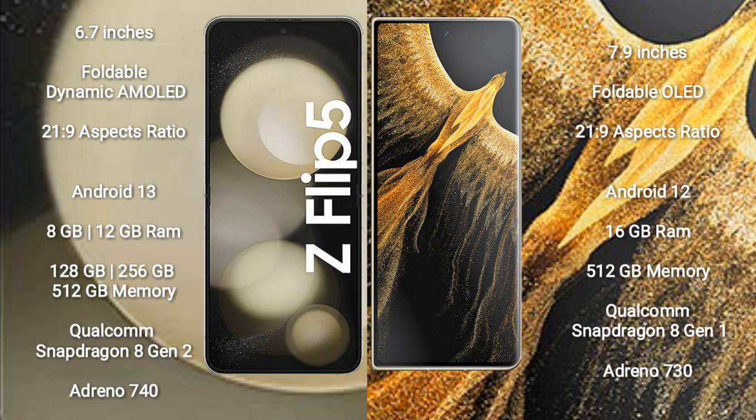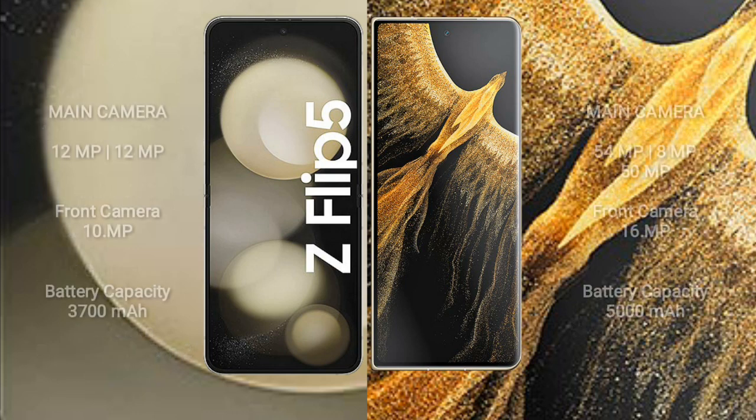The Honor Magic Vs Ultimate comes with 16GB RAM, 512GB internal storage, a Qualcomm Snapdragon 8 Gen 1 processor, and an Adreno 730 GPU. The Samsung Galaxy Z Flip 5 has a dual rear camera setup of 12MP plus 12MP, and a 10MP front camera. The Honor Magic Vs Ultimate has a triple rear camera setup of 54MP plus 8MP plus 50MP.